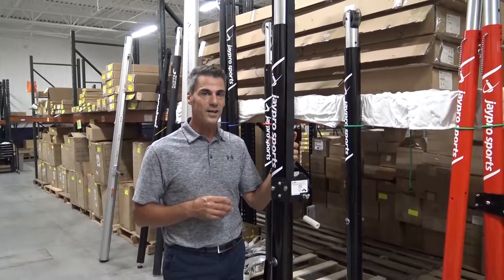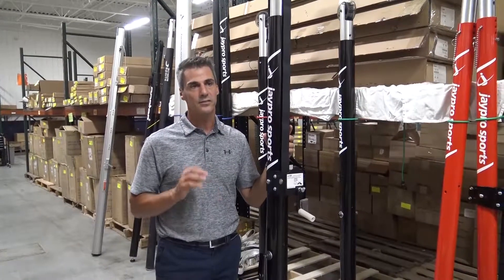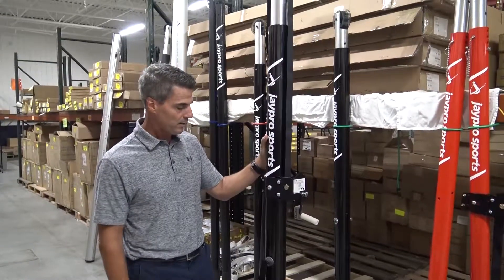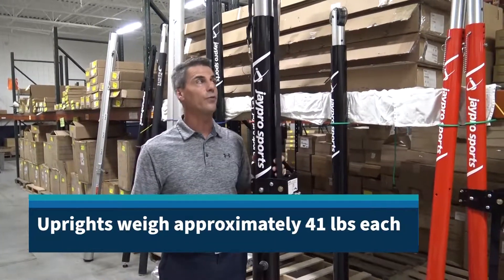The PVB 7000 is definitely a high-end system. It's designed really for high school and college play, although you could use it for a rec center if you wanted as well. It's lightweight and easy to move around.